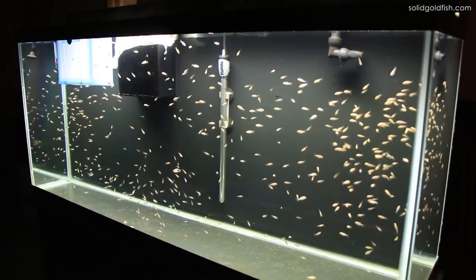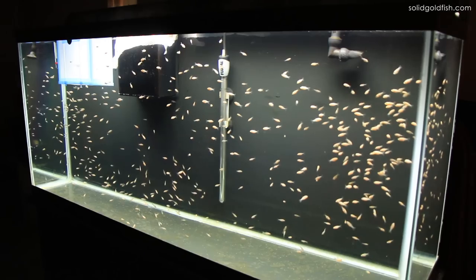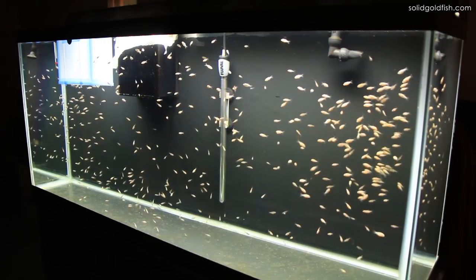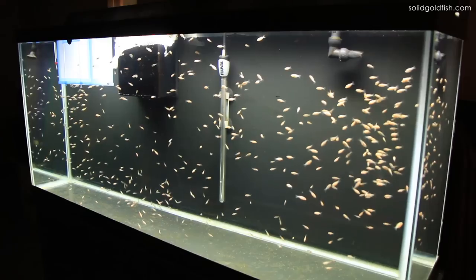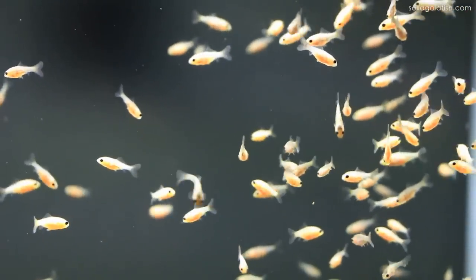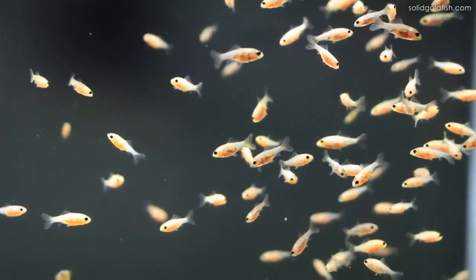Over here in the 55 gallon tank, you can see way more ghost Bristol babies than last time. This is the second batch of fry from my ghost Bristols — I'm guessing there are at least 200. All the ghost Bristol babies are in here and they're looking really good. I'm really excited to see how these guys develop.